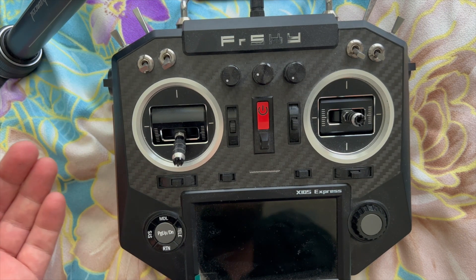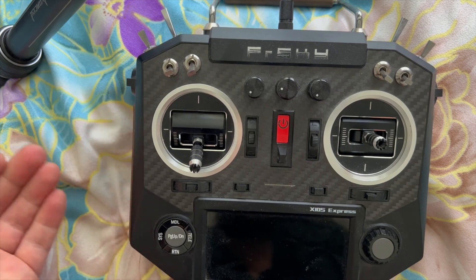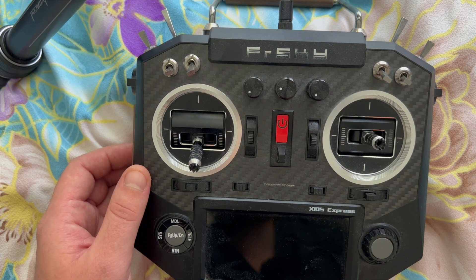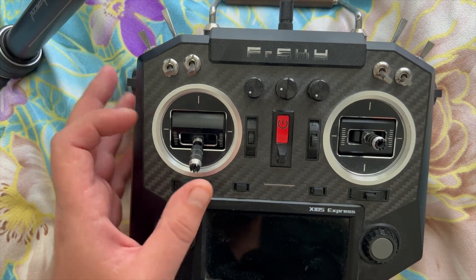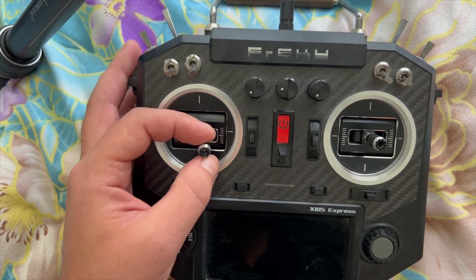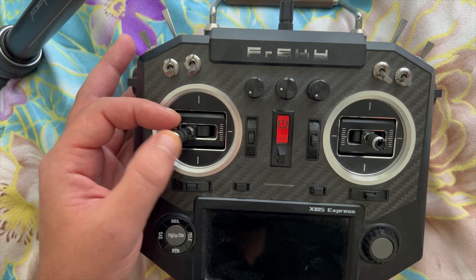Whether you have the FrSky X10S Express, as I do, or maybe the RadioMaster TX16S or any other one, the process should be very similar. Why you want to readjust the stick tensions — it's not about the throttle stick because the throttle tension is removed anyway — it's about the yaw.